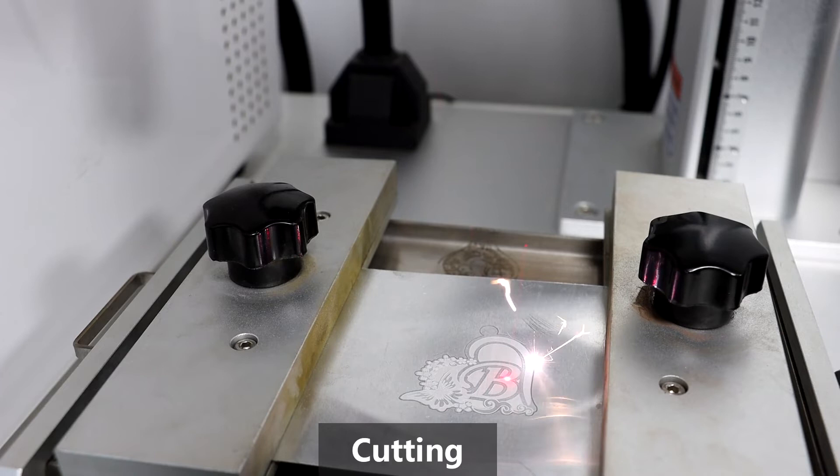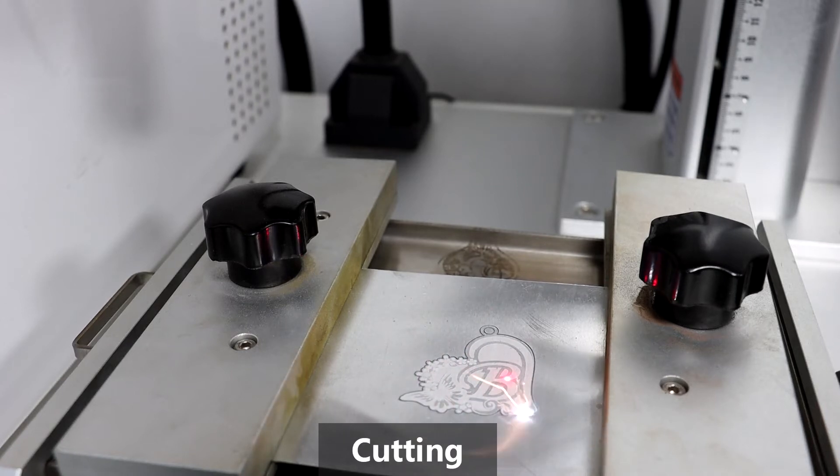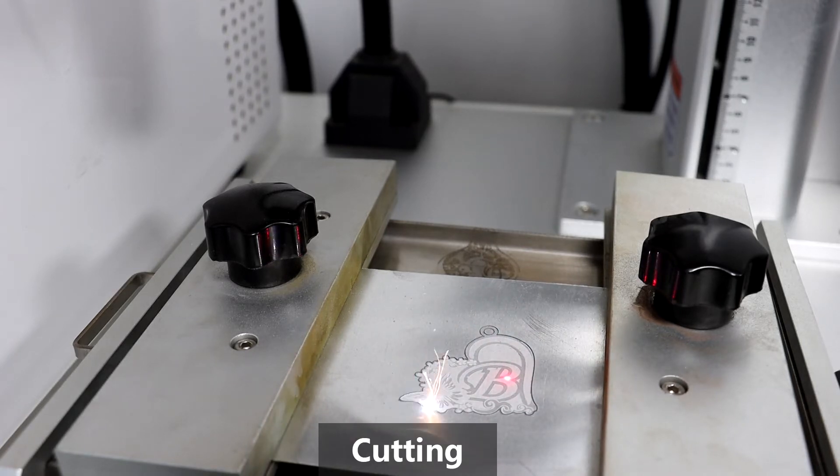The engraving and cutting will be controlled by our software. You can choose the Bulgung 50W, 60W, 80W, and 100W laser machine.